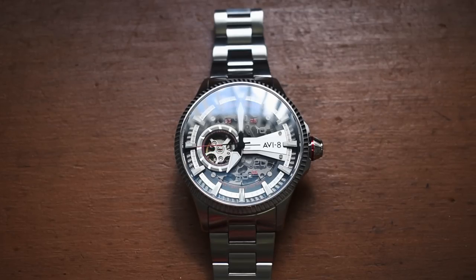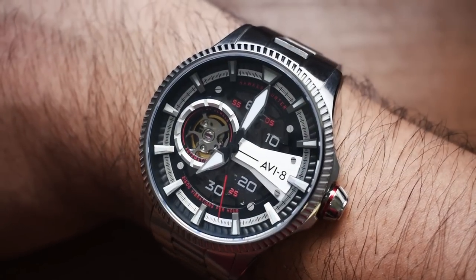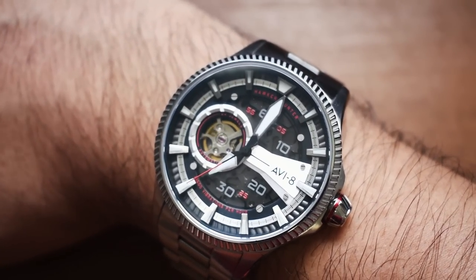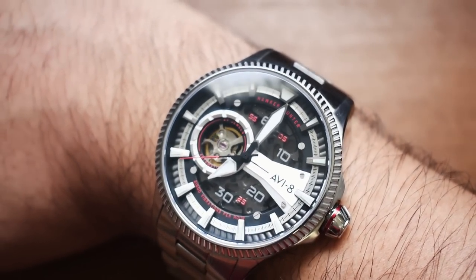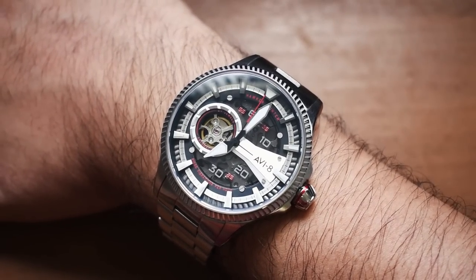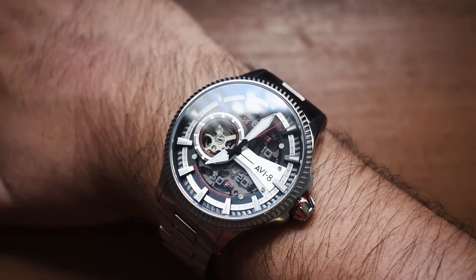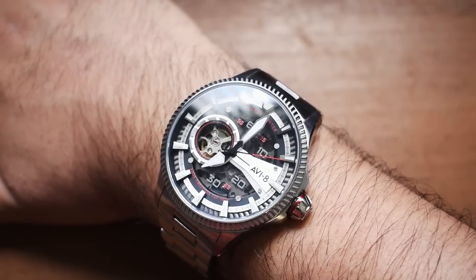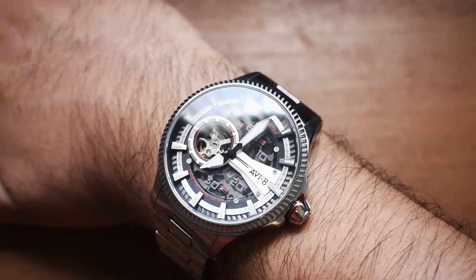So I have a sneaking suspicion this is going to wear very large on the wrist. This is not for someone with a wrist less than seven and a half inches. Some people just like to wear oversized watches, and that's perfectly fine. Let's confirm or deny that by putting it on our wrist. Yes, this is a big boy. For reference, I have a seven and a half inch wrist, and this has pretty much consumed the entirety of my wrist — the lugs are hanging off both sides. So I'm going to say right now, if you have a slender wrist, this is probably not the watch for you.